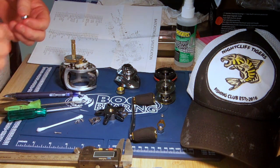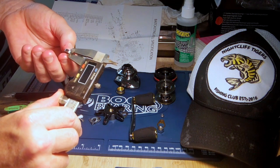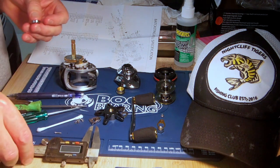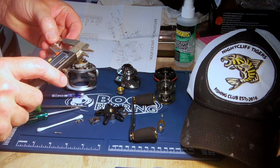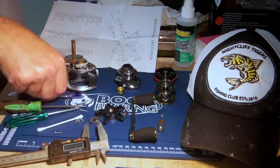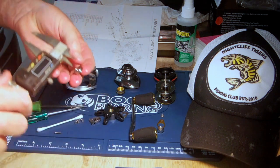This ball bearing — this is going to be the shaft ball bearing, what we call the handle ball bearing — 4mm thick. 14mm on that one, and then the ID will be...